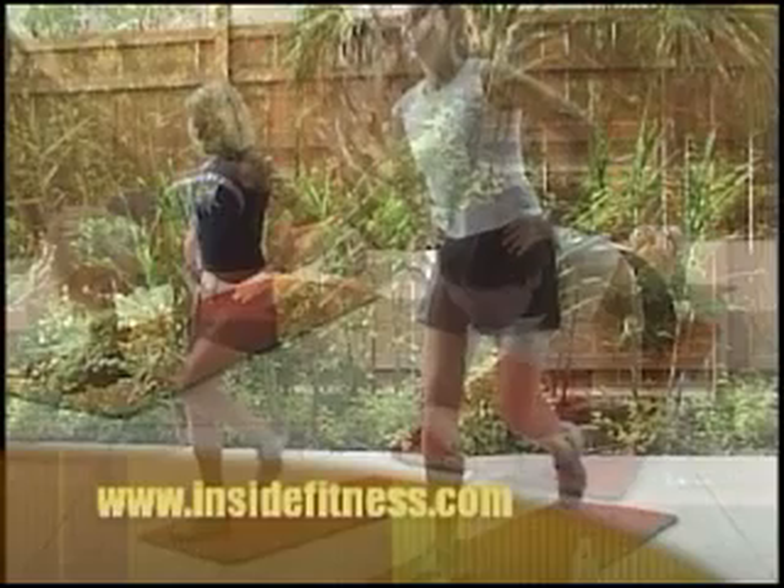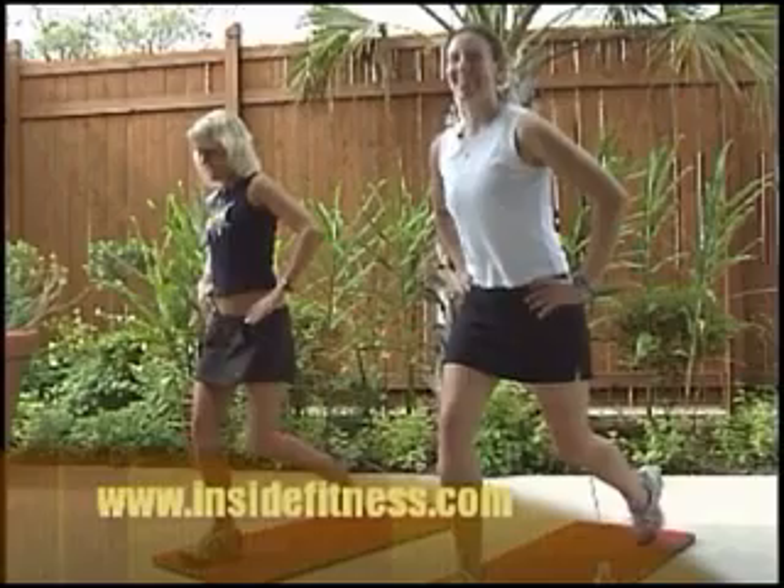For more info, log on to InsideFitness.com. For Inside Fitness, I'm Bonnie Kay.